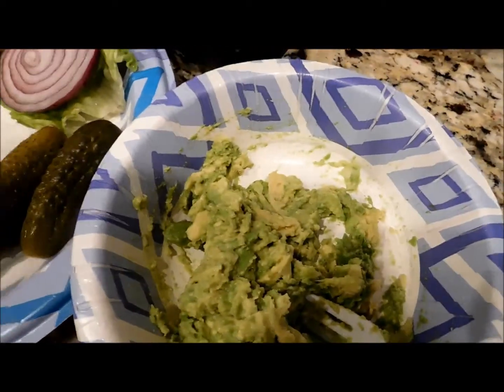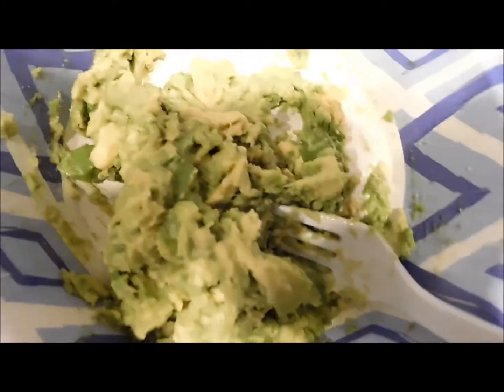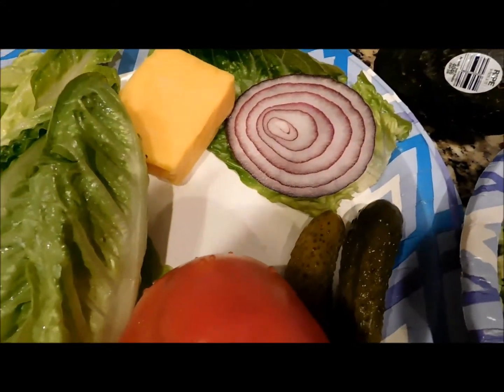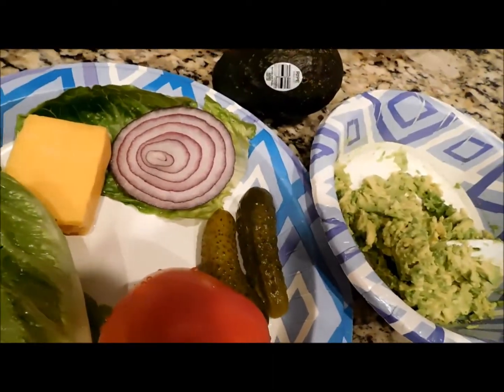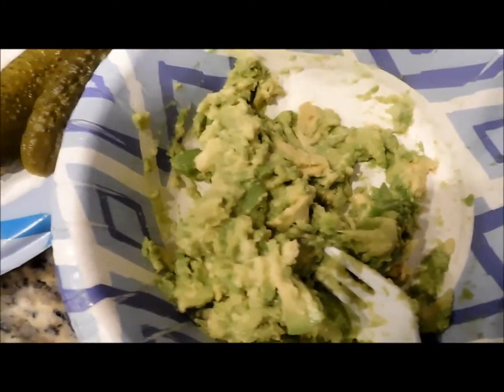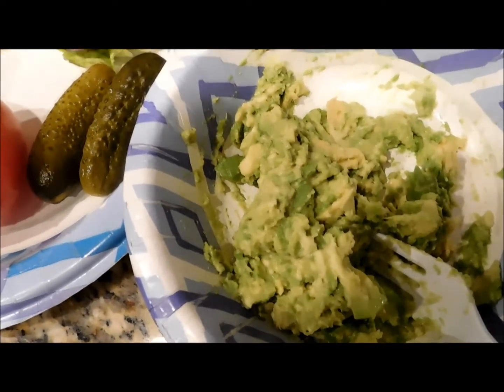I'm going to make a veggie sandwich with a loaf of French bread and avocado — I mash it up and use it instead of mayonnaise, along with tomato, lettuce, cheese, onions, pickles, and mustard. I leave out the mayo now and I don't really miss it since I started using avocado in place of mayonnaise. I find it's actually much more enjoyable.